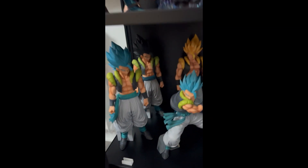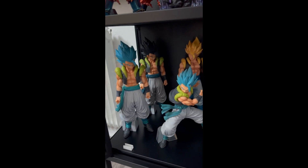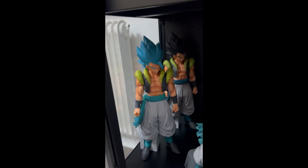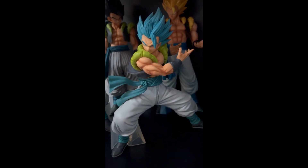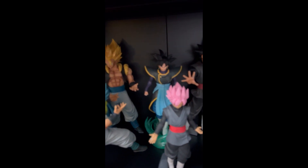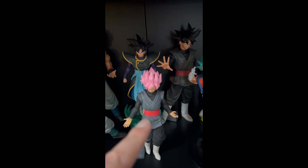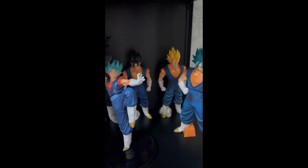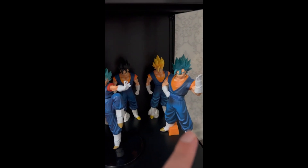The last shelf is my fusion shelf with pretty much all the fusions. We have Gojieta in his base form, Super Saiyan form, and Super Saiyan Blue form in two versions — one with a cool pose and one with him just standing. Then we have Zamasu in his base form, and Goku Black in his Rosé form and base form. And lastly we have Vegito in his base form, Super Saiyan form, and two Super Saiyan Blue forms.